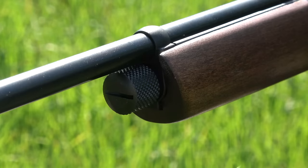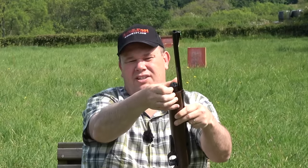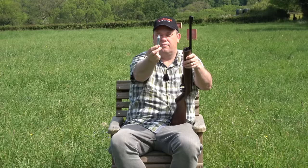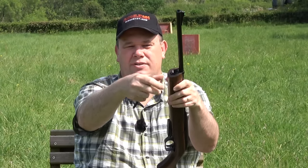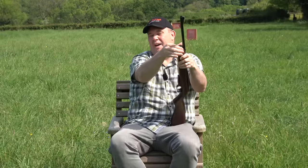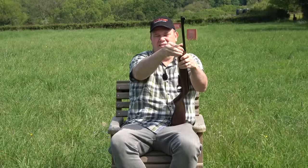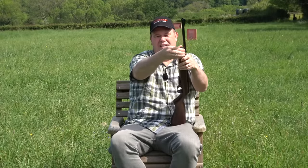It's powered by a single 12-gram CO2 cartridge. All you need to do is unscrew the plug off the end at the front there and drop in your 12-gram CO2 cartridge, neck first — in it goes — and then you simply screw that back on. You keep going and you will hear a little hiss of happiness. But when you've got to a point where it really won't go any further, you know you're charged.